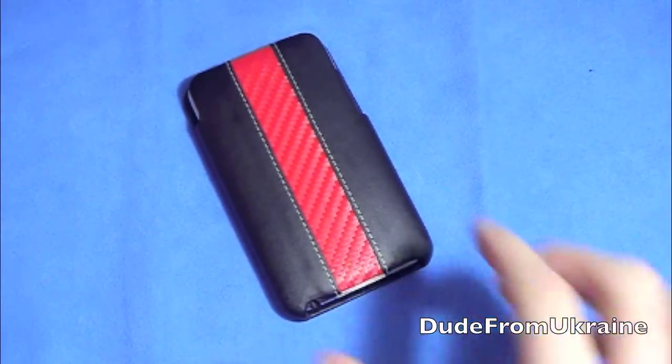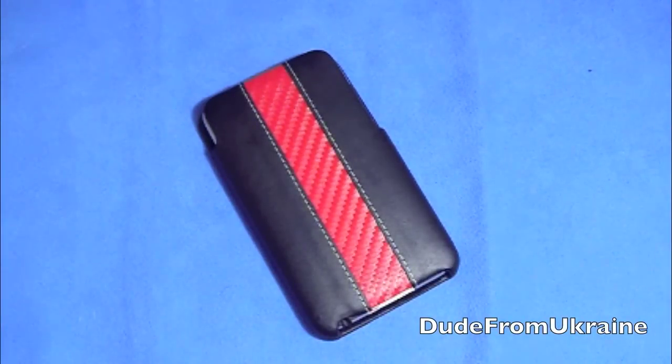And hopefully you guys might check it out at caseground.com. I'll talk to you guys later. See ya, and follow me on Twitter — twitter.com, it's Dude from Ukraine. All the links are in the description.